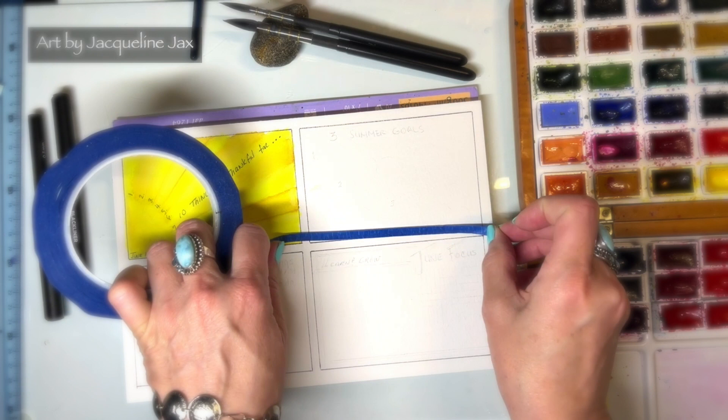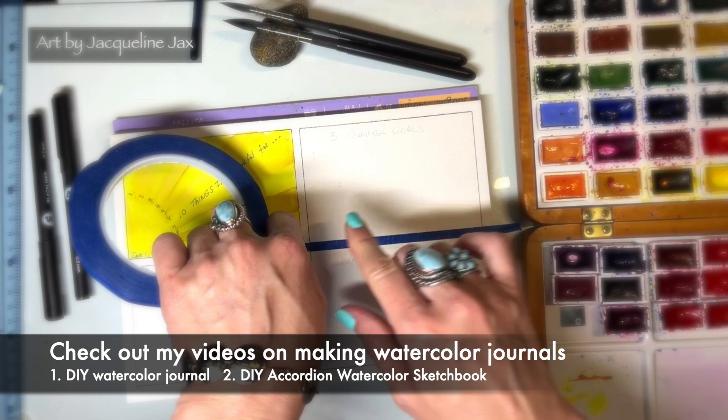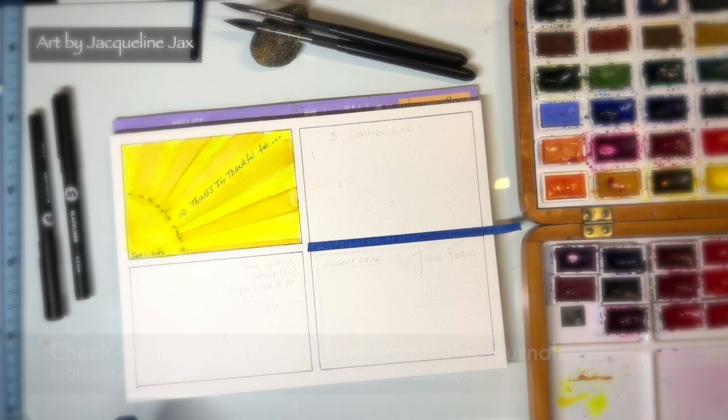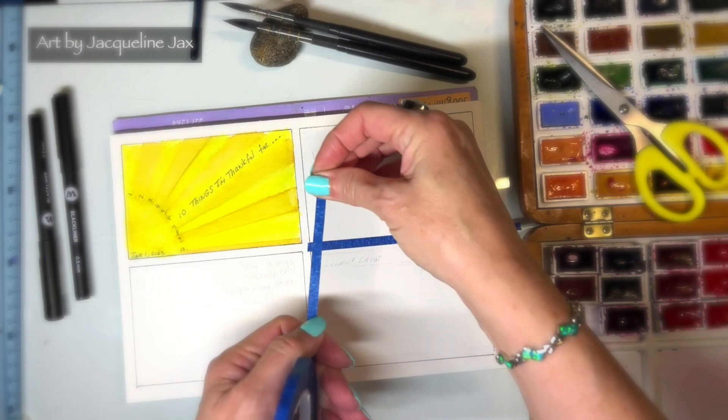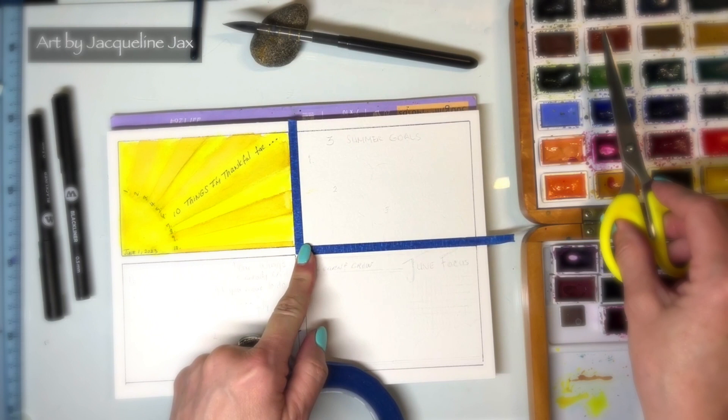Welcome back! For this edition of our watercolor gratitude journal, I'm going to tape the side. Last time we did the 'Ten Things I'm Thankful For' page, and today I'm going to do summer goals, because part of my mindful meditation is always setting a couple of goals.